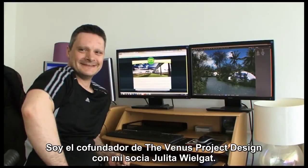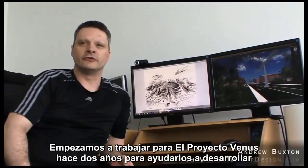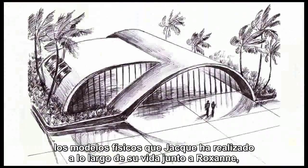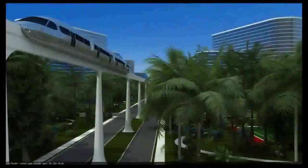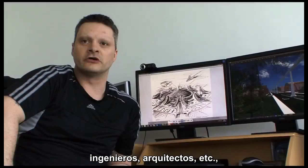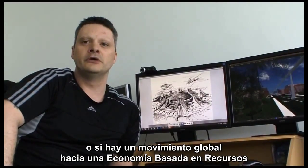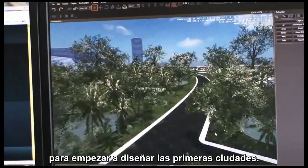My name is Andrew Buxton. I'm the co-founder of the Venus Project, designed with my partner Yulito Bielgat. We started working for the Venus Project two years ago to help them develop the physical models that Jack has done throughout his life with Roxanne into 3D CGI for use in future films and media. We're also building up a global database of scientists, technicians, engineers, architects, etc., which we intend to use at a later date if any countries — or if there's a global move towards a resource-based economy — so that we'd be in a position to help build teams globally to begin the design of the first cities.